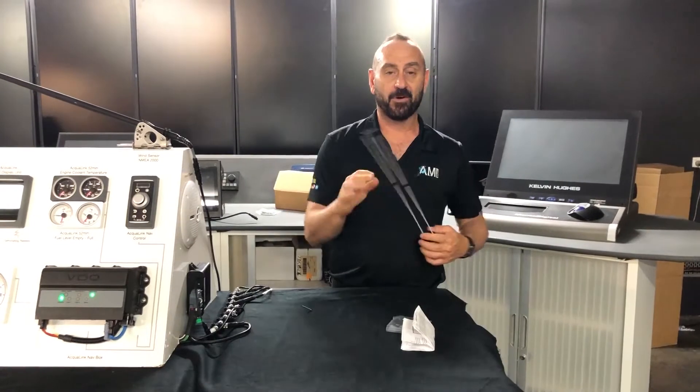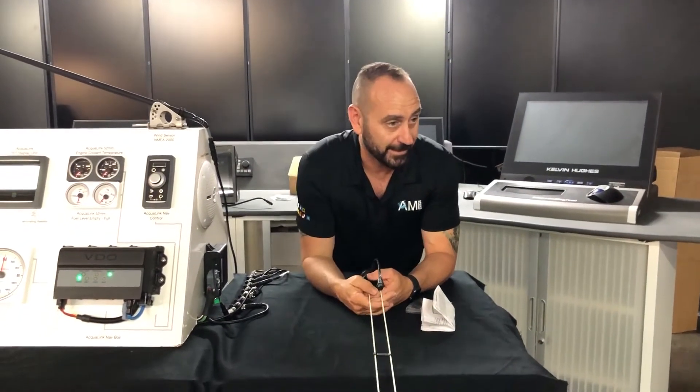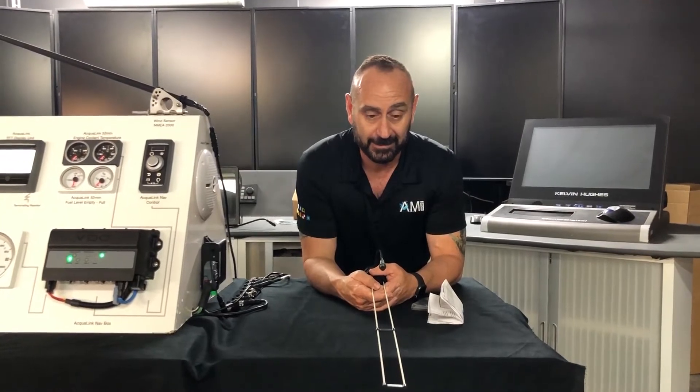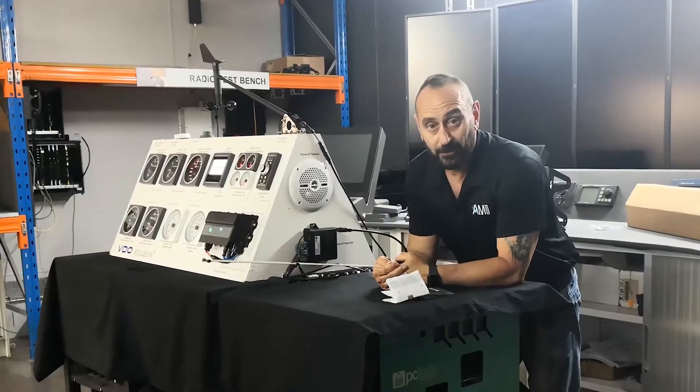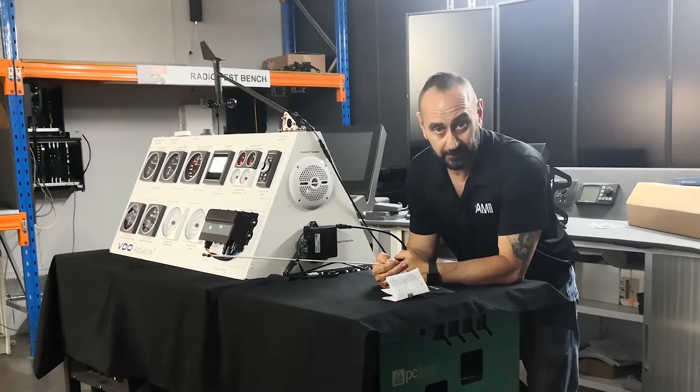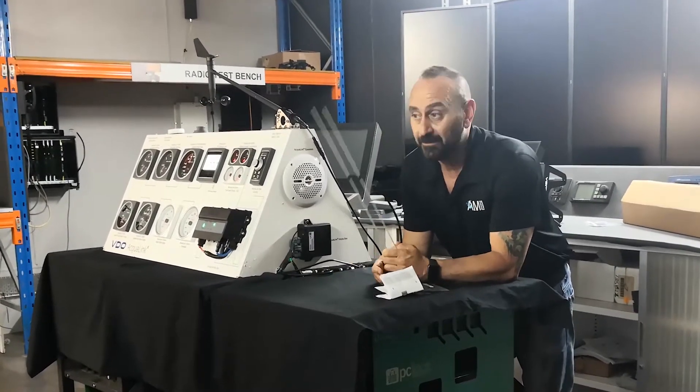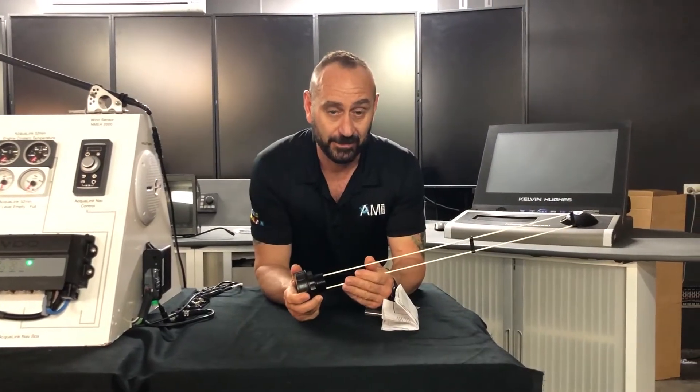N2K — everybody has plotters these days, or MFDs that use N2K. Now, you've got a tank on your boat and you want to see what's in it. You've got to use a converter or such, but this is a straight N2K sensor.